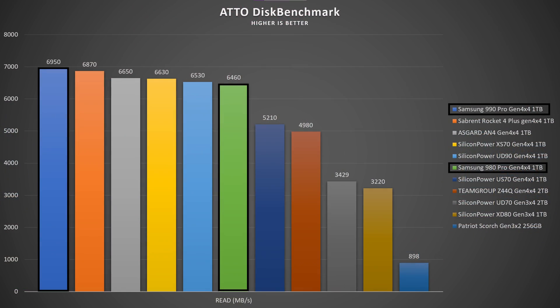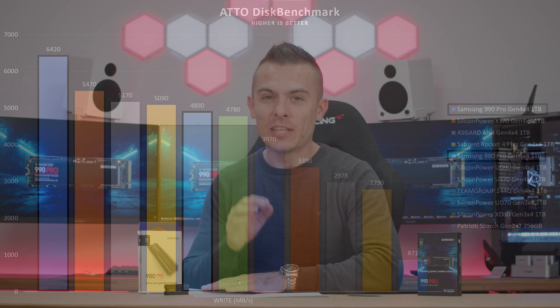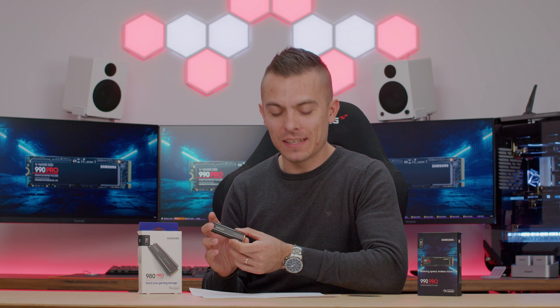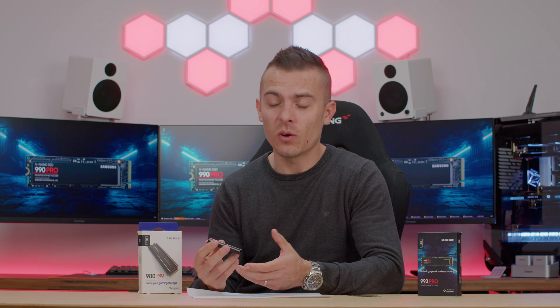Now for the 980 Pro — in AutoDisk Benchmark it gets 6.46 GB/s read, which is 400 MB/s slower than the Sabrant Rocket 4 Plus Gen 4x4 and 200 MB/s slower than the ASGARD AN4. Write speeds come in at 4.89 GB/s, which is about 100-200 MB/s slower than the ASGARD AN4. However, the temperatures on the 980 Pro with the passive heatsink don't go above 49°C — compare that to the 990 Pro's 56°C without any heatsink. That heatsink, though really slim, delivers outstanding thermals.